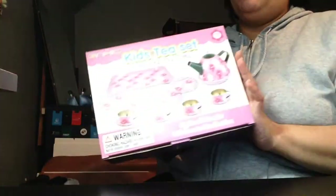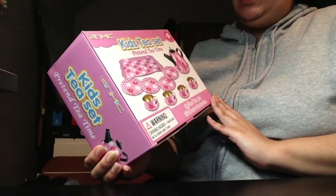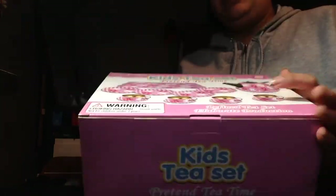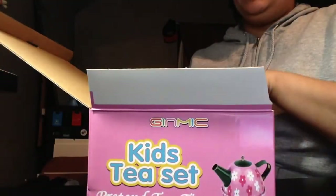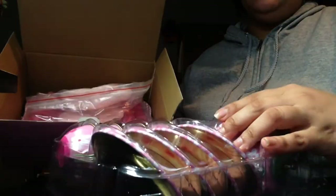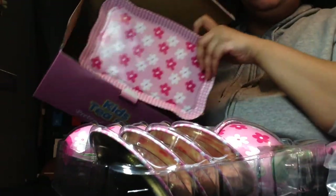Guess what you guys, I got this from Amazon — the kids tea set pretend tea time. I was really excited to get this because I saw these cute little cups, and I was thinking since it's the holiday season, what if I put some hot cocoa? I know it's pretend and all, but that would be really cute. And it's a really nice tray.